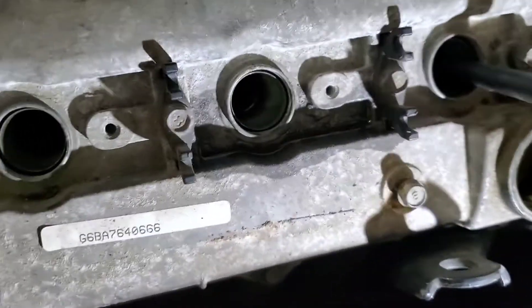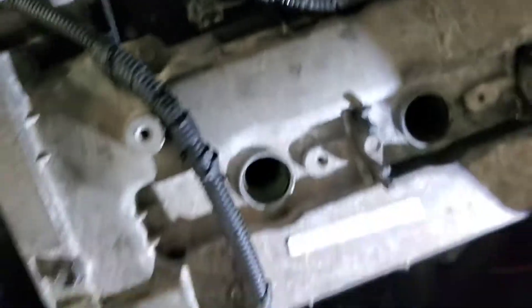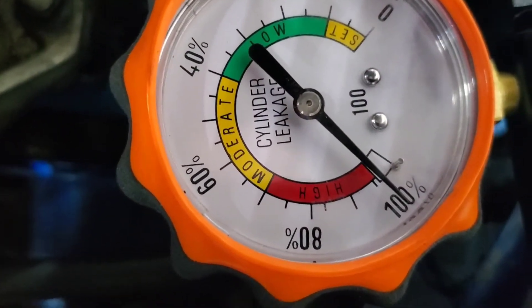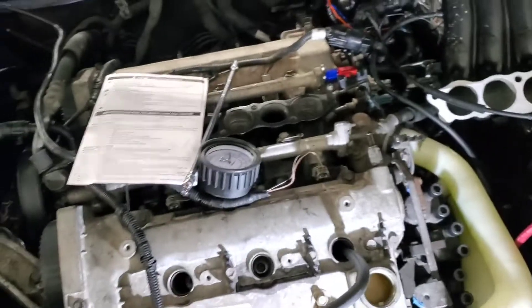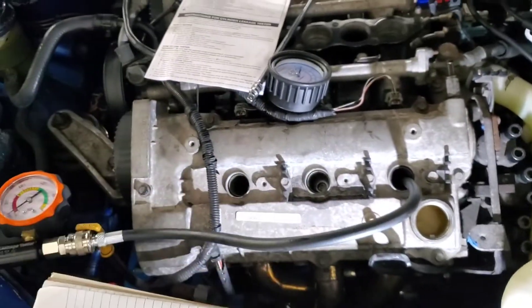All right, I messed up — it's at 20% and you can hear it hissing. But it's not too bad. I'm going to see if I can move the piston to see if it does anything different. So it was at top dead center, but I moved the piston because one of the valves was open — that's why there's high leakage. It's at 20% on cylinder number five. I'll take that as acceptable. Going to redo the others because I made a mistake — don't do what I did.